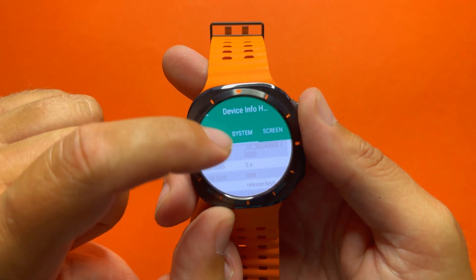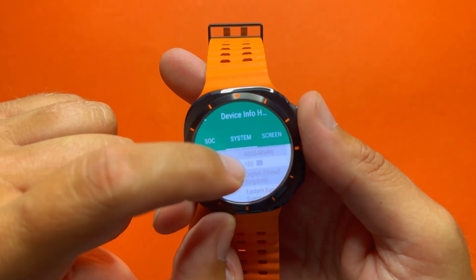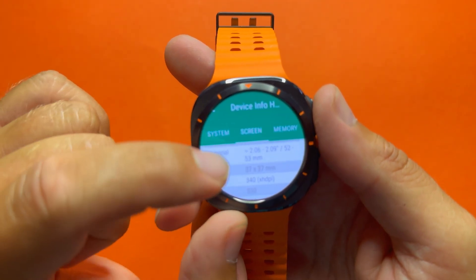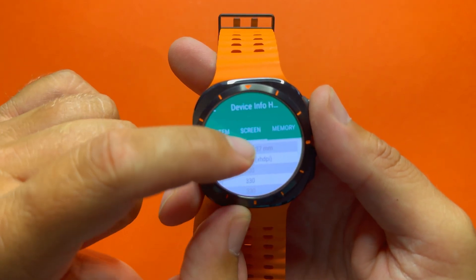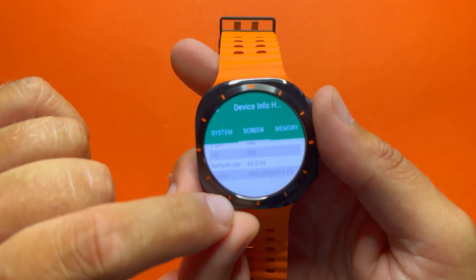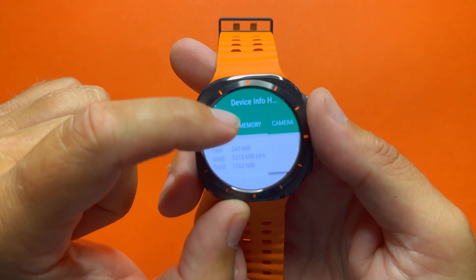We can also check the baseband, GPS version, build tag, build date, Google Play Services, device features, time zone, and more. Under Screen, the screen size is 480x480, ratio is 3:3, diagonal is 53mm, physical screen size is 37x37mm, and the density is 340 XHDPI. The refresh rate is 60Hz and there is only one mode: 480x480 at 60Hz.